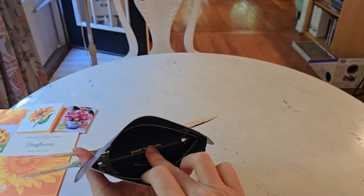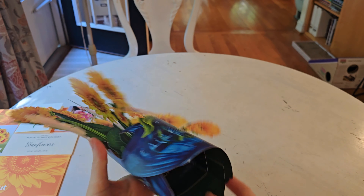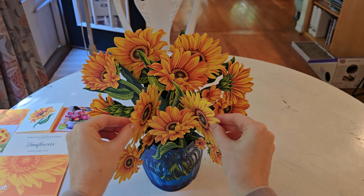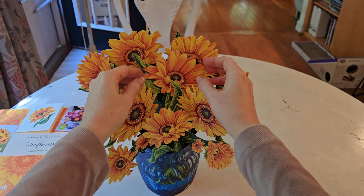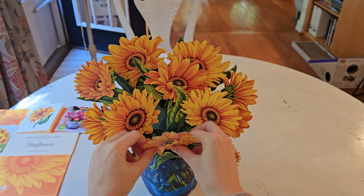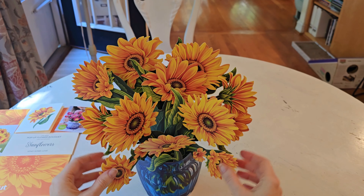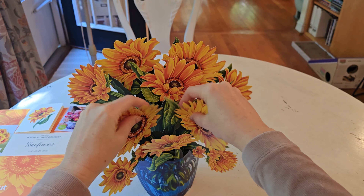It's very easy to use — the instructions are right there. You just pop it open, and it lies flat for shipping, but then you're able to pop it open. I went ahead and did a bit of folding and zhuzhing to help it kind of come to life a bit. They're just very colorful and bright and cheerful.